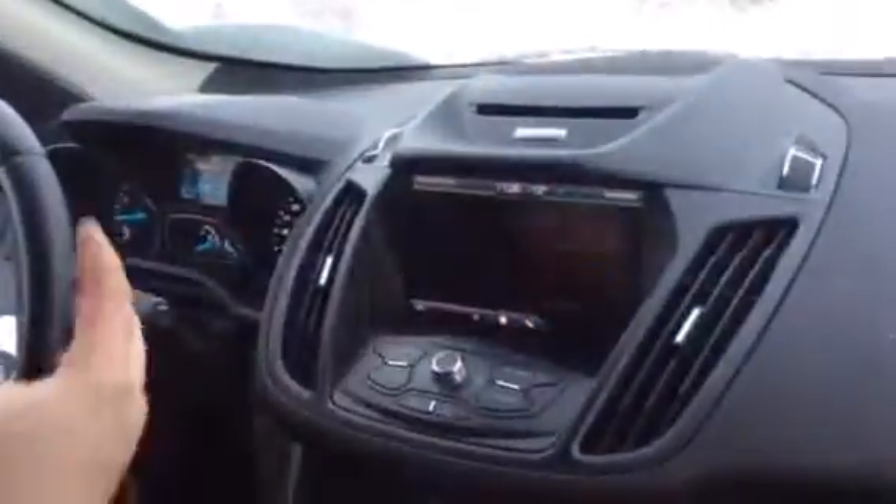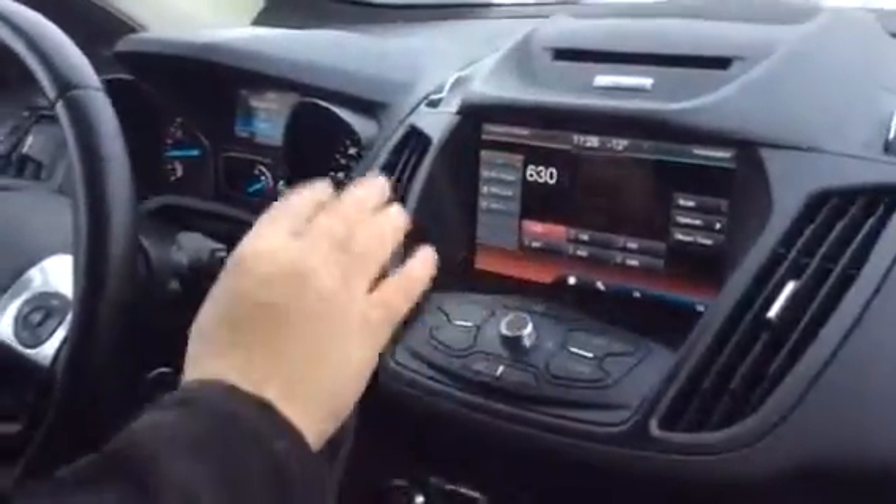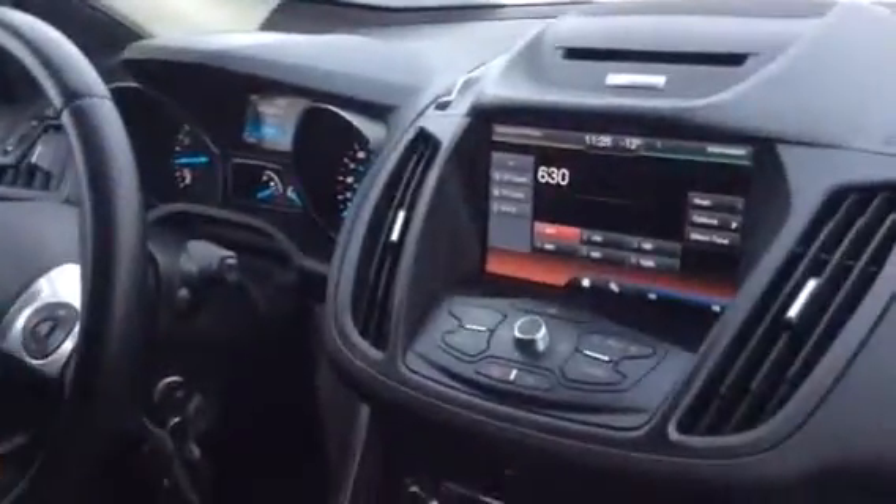Or you have your entertainment square. You have your AM, FM, Sirius, CD, USB. You have your Bluetooth stereo, SD card, and AV cord. All of that is located right here. You have the 12 volt down there and a couple of spaces to hold your cords and some business cards if you have them.